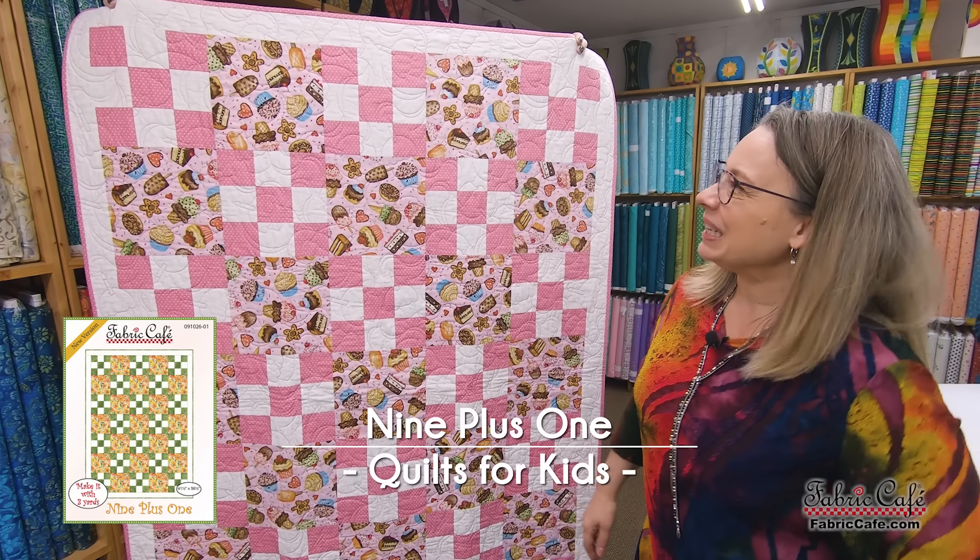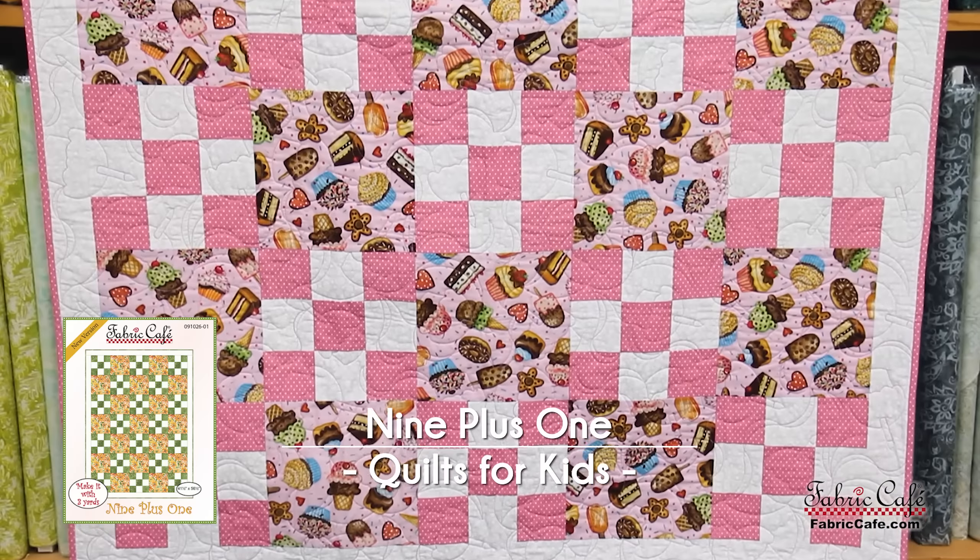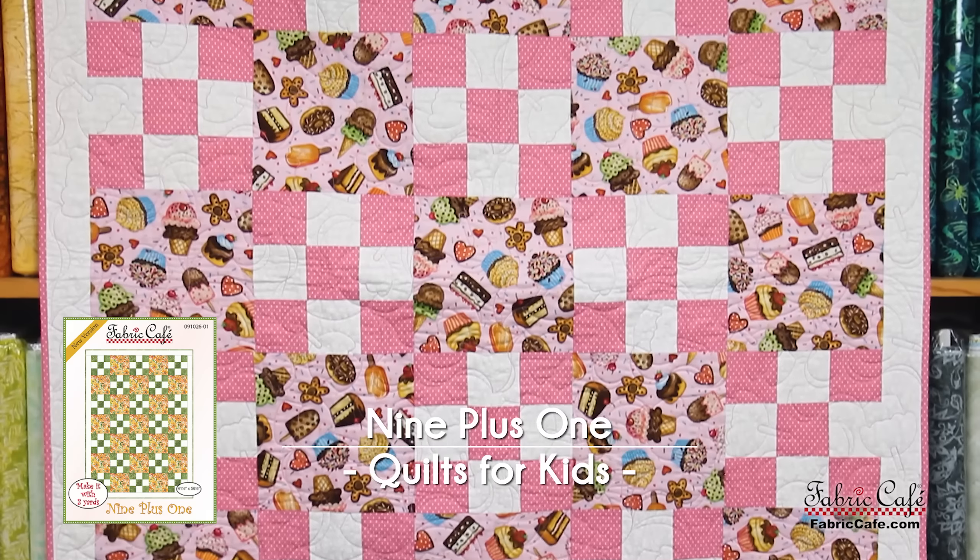Hi, it's Fran Morgan and Donna Robertson with Fabric Cafe. Today we are talking about one of the wonderful building blocks of quilting. When I first learned to quilt, I really wanted to learn how, and Fran gave me the reason when she said, 'Mom, I'm going to have a baby.' That was my first grandchild. I'm only 39, but that was 35 years ago. Whenever I designed my first quilt, I didn't have a pattern, but I had seen nine patches and thought I could figure that out. Since then, I've designed so many patterns with the nine patch because they're a great building block when putting quilts together. I absolutely agree — one of my favorites and definitely a love of all quilters. So let's talk about the nine patch and look at a quilt.